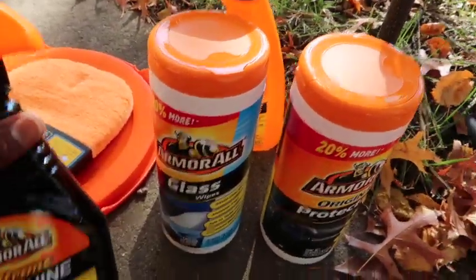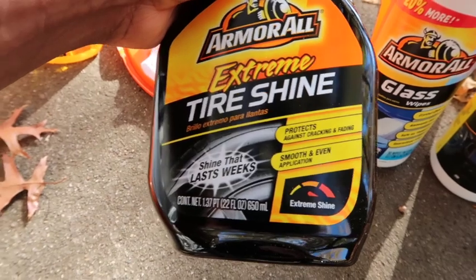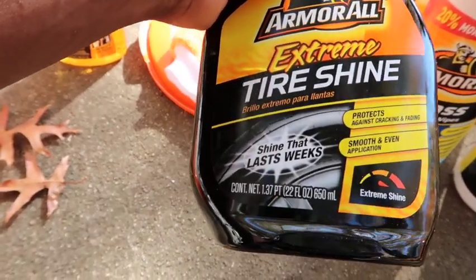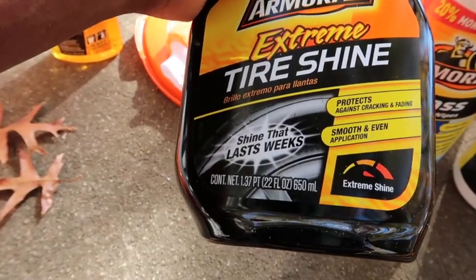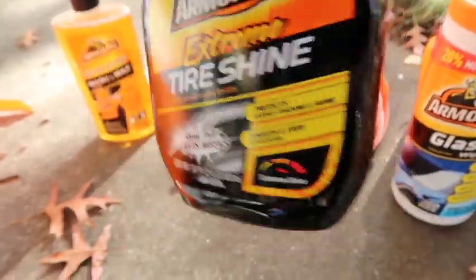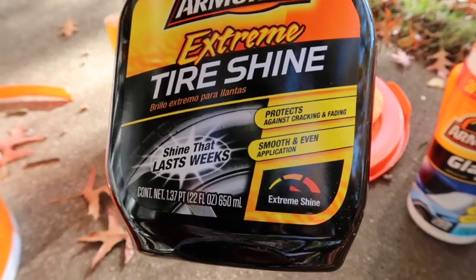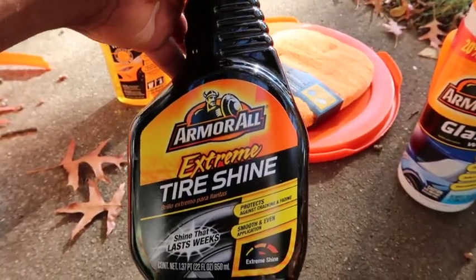Last product goodie is the Extreme Tire Shine. It protects against cracking and fading, gives a smooth even application, and the shine lasts weeks. It says it's extreme shine — so it shines extremely well and lasts for weeks.